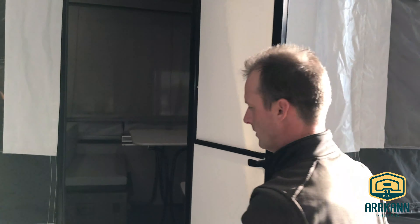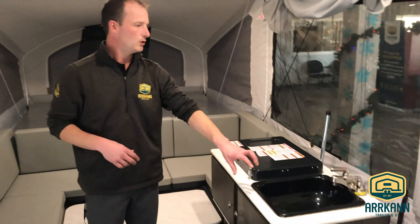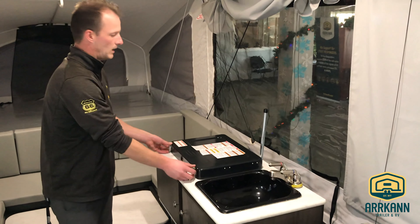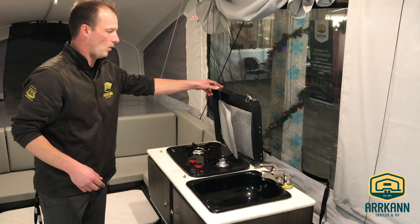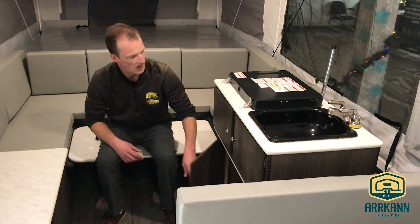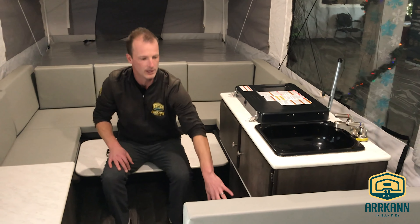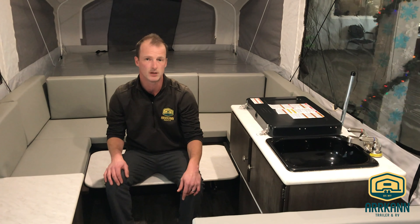Hopping inside the unit, as you can see you get a sink as well as a two-burner cooktop for cooking or boiling water. There's ample storage below, plus storage below the sink. Additional storage is also below the furnace, which is a 20,000 BTU furnace on this unit. If you're worried about staying warm, trust me, it is very, very warm inside these tent trailers even when it's getting closer to zero.